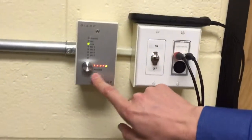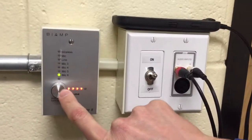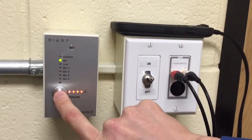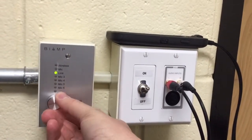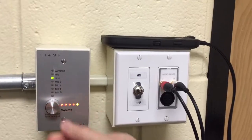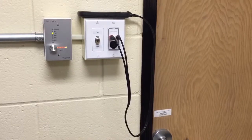Then come over to the sound component over here and press the button as shown until 'line' is highlighted. Turning the knob left to right will control volume, and then use the cords to plug into your computer for sound.